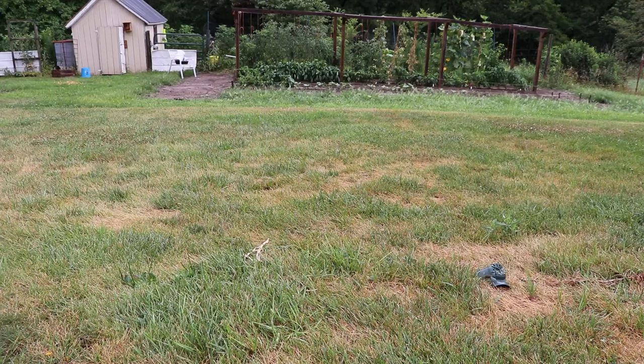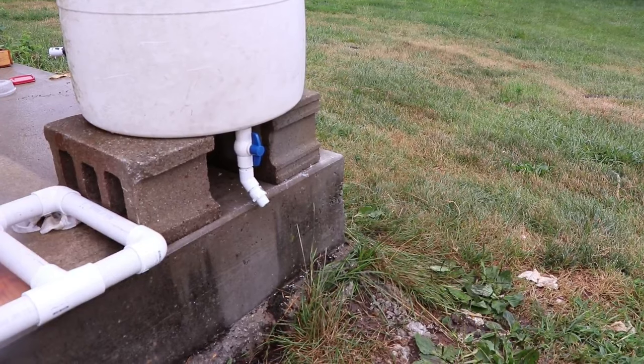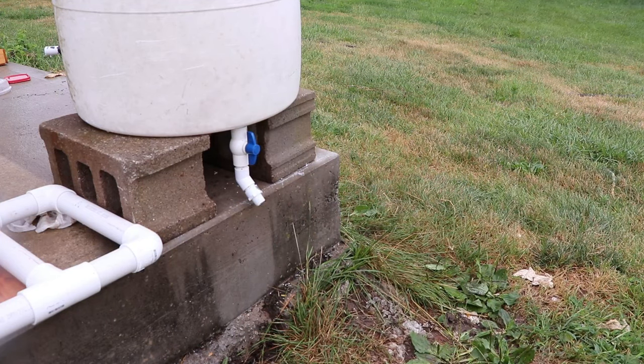I've already had these cinder blocks sitting out next to the barn — they've been sitting there for years — so I'm going to repurpose them. I went with 3/4-inch PVC. The reason for that is a 3/4-inch PVC with a male threaded coupler on the end means I can screw a standard size garden hose directly to it.